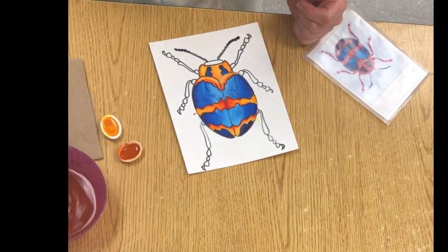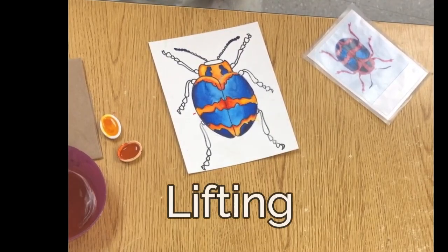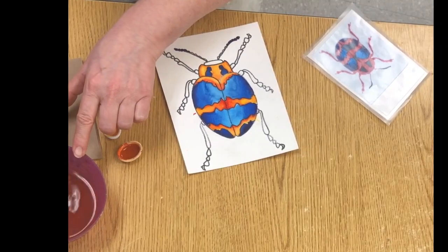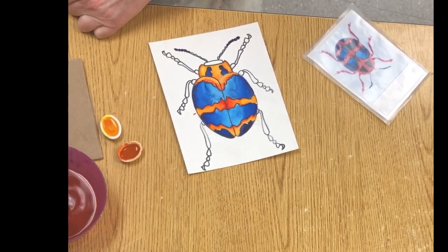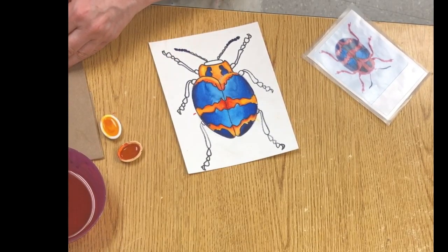and you don't want it there — we want all the color on the inside — I'm going to show you how to do something called lifting. Your brush really has to be clean. If this water is dirty, ask me and I'll change it, or you can wash your brush at the sink. Get it really clean and press it.